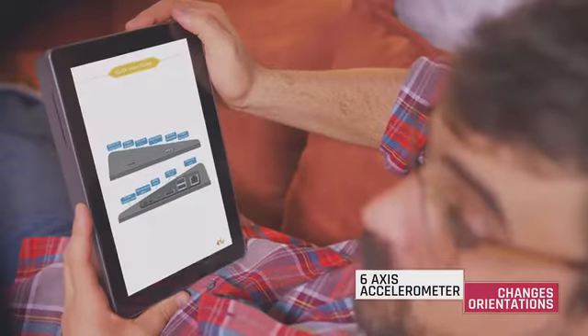With the 6-axis accelerometer module, I can switch from portrait orientation to landscape in seconds.